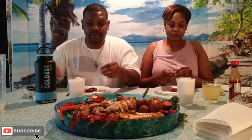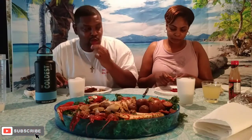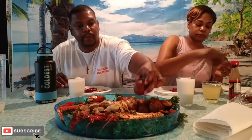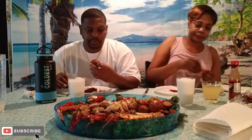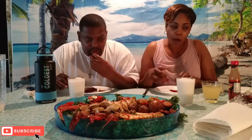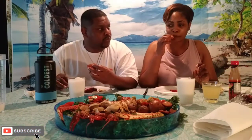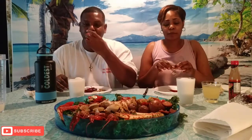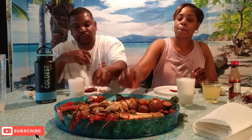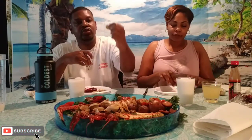Yeah, pretty good. There it is. Potato, guys! Oh, it's got the little thin thing in there. It started crunching — it's like something with a rind. We got cucumbers in here too, guys.